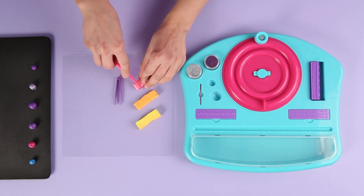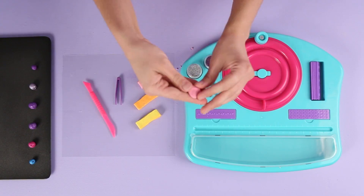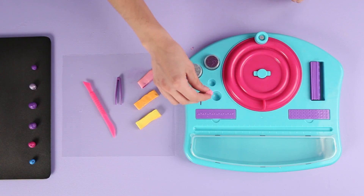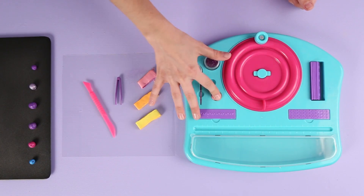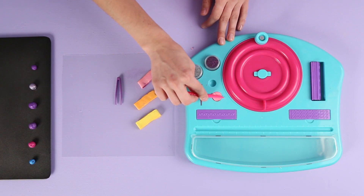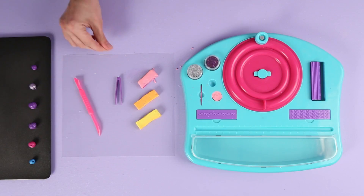Place the clay bead molder in front of you. Break off a piece of clay and knead it until it is soft. Press the clay into the larger bead mold until it is filled. Using the sculpting knife, remove any excess clay from the mold. The top of the clay should be flat.